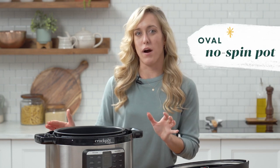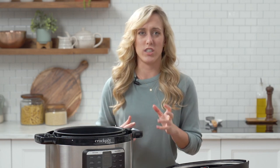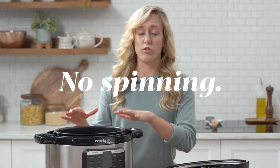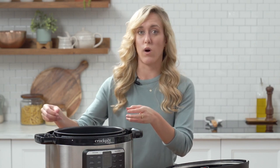Next is the no spin pot. With round units, sometimes the inner pot spins when you're stirring things like macaroni or chili, but with the inner pot of this oval unit it stays directly in place, so there's no need for hacks like binder clips or using oven mitts to hold the inner pot while you're stirring.